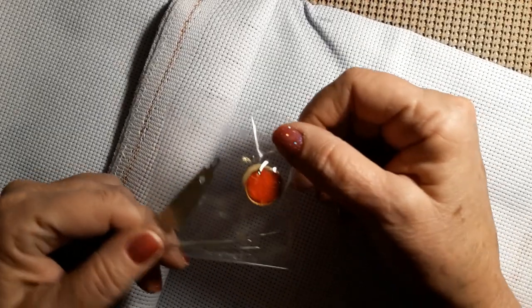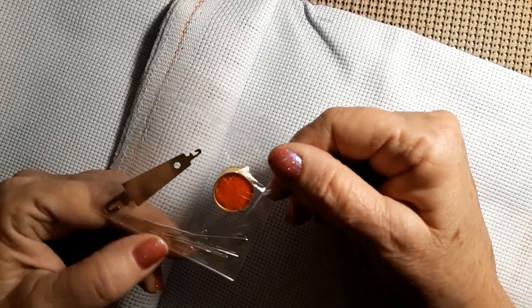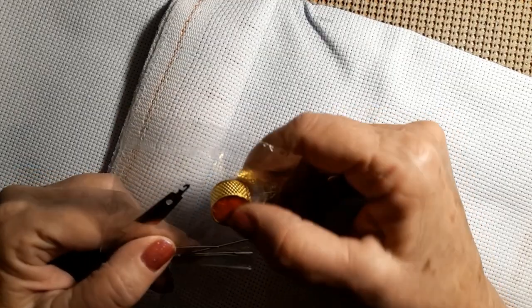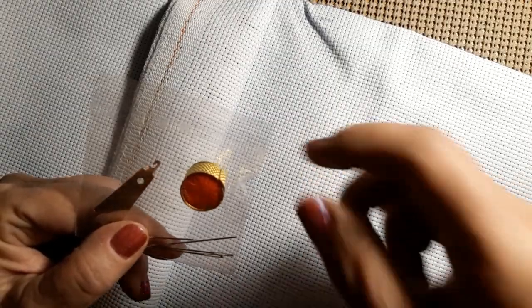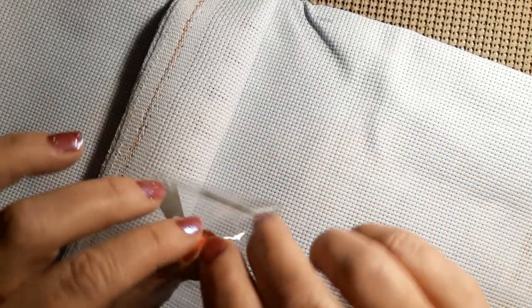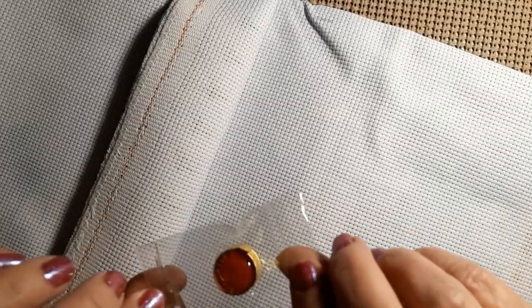A little tool kit comes with a threader and four needles — very nice heavy-duty needles. It also comes with a little poof ball to put your needle in and a thimble. So that's really nice.